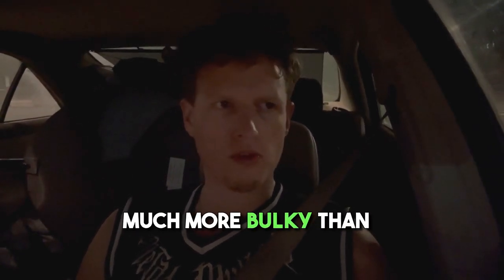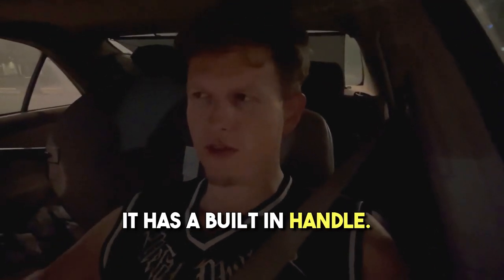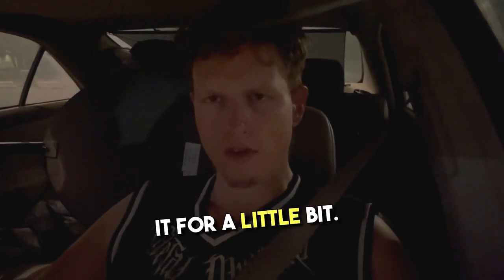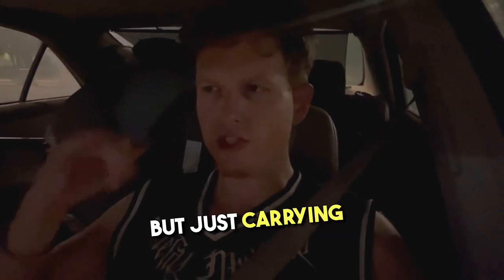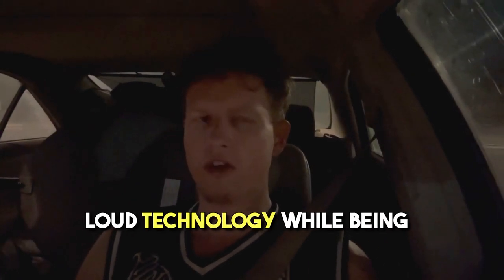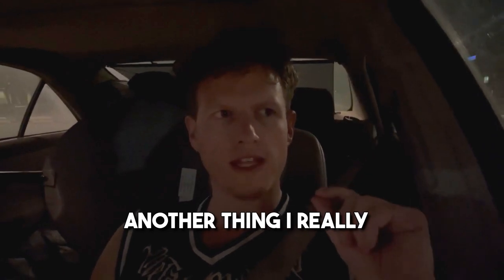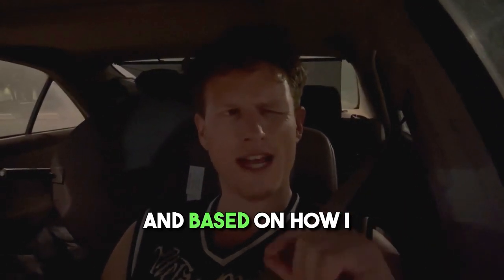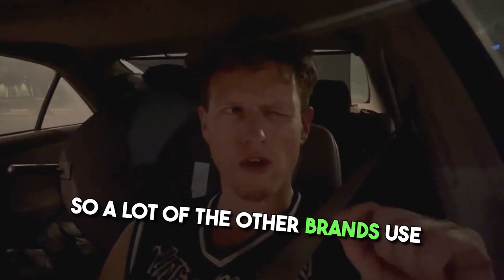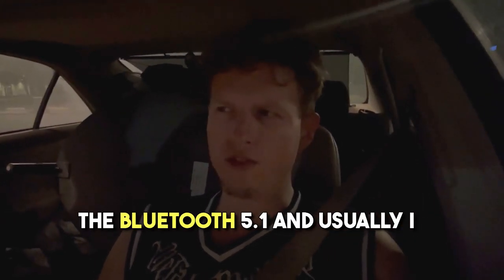The speaker is reasonably portable — obviously more bulky than smaller speakers, but it has a built-in handle. I think even a lighter person would have no problem carrying it around, maybe not on a long hike but for moving it around. It's a very good mix of loud technology while still being portable.